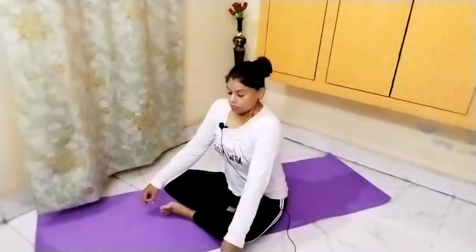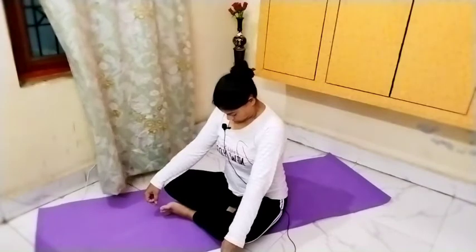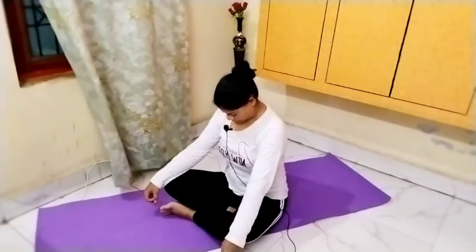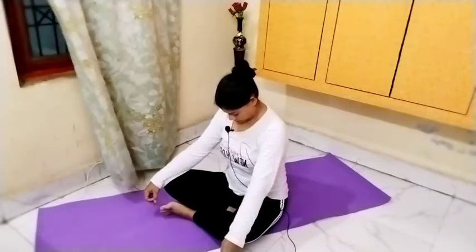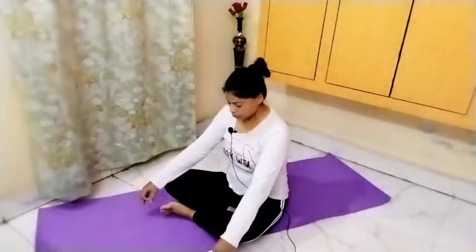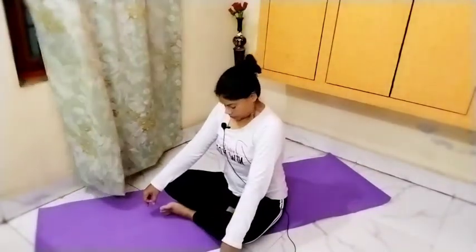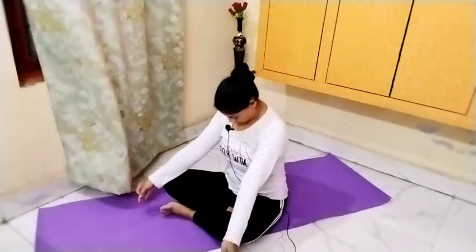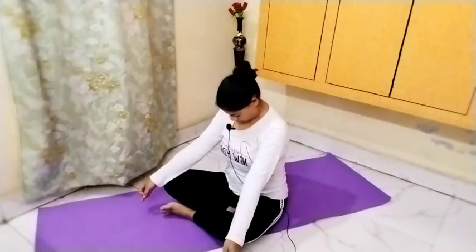Now take a deep breath, hold it, and press the chin down into the chest (Jalandhara Bandha). Hold for ten counts. Relax. Then repeat for another ten counts and relax.